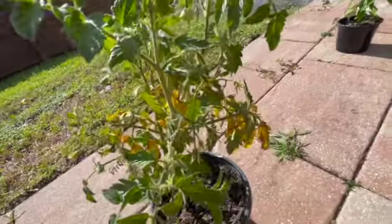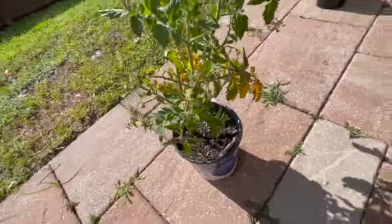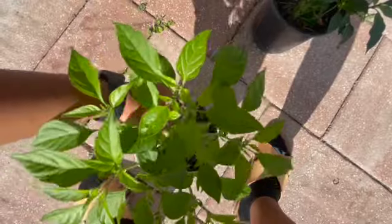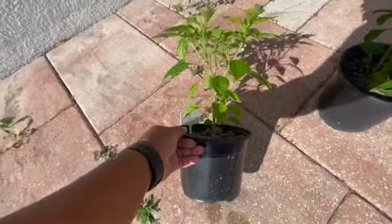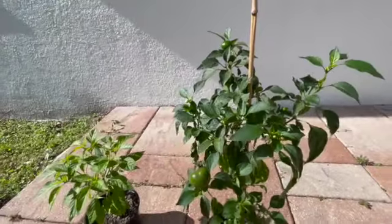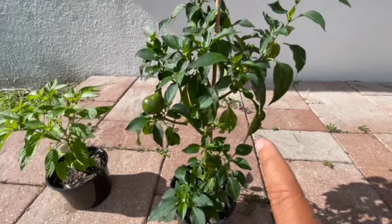Swinging you back around, this one and this one are Brandywines. This is a Brandywine from Seeds and Such, and then this one over here is a Brandywine from In My Gardener. I have some seeds I had started that I need to pot up because they are thriving — it's time to get these in the ground. They are varieties of peppers and tomatoes. And then these three are just some herbs — some cilantro here.